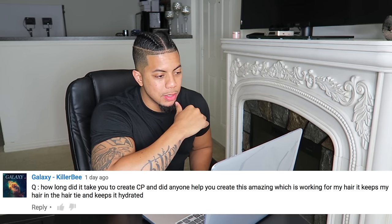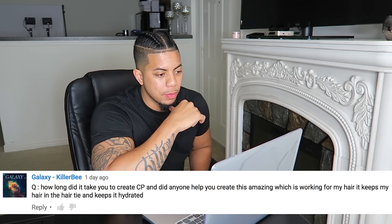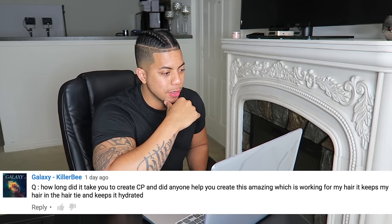How long did it take you to create CP, and did anyone help you create this amazing product? It keeps my hair in the hair tie and keeps it hydrated. It took a lot of work — plenty more coming soon. It took me a year and a half to create just that one product. It was mostly myself, but my lady helped me, my pops, and my mom — they all supported me.